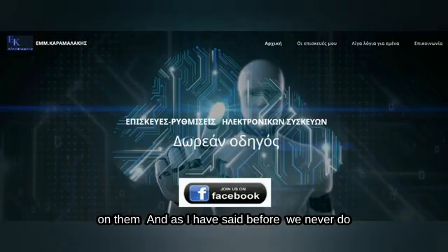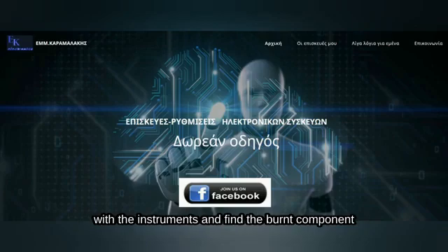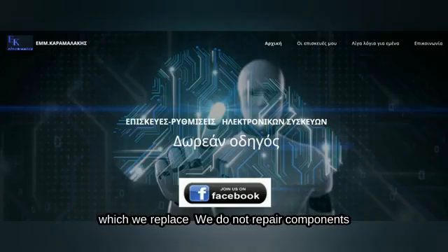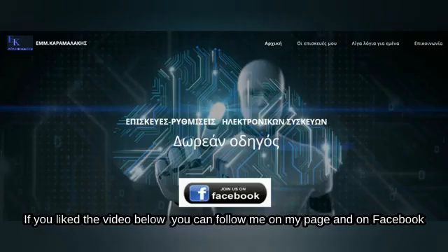As I have said before, we never do a repair by chance. We always isolate stages, measure with the instruments, and find the burnt component, which we replace. We do not replace components simply at random. If you liked the video, you can follow me on my page and on Facebook. Thank you.